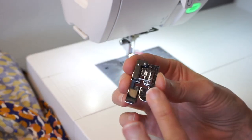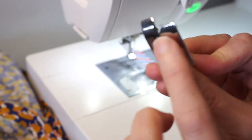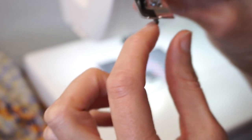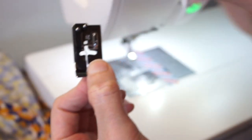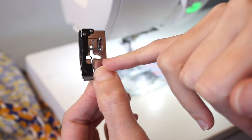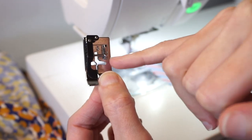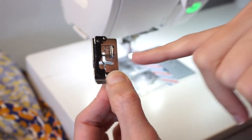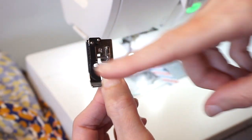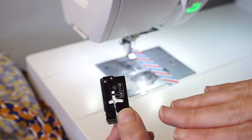Most machines will come with this special foot, which has a little guide on the bottom. You're going to run the folded edge of your fabric along that guide, and then the needle is going to stitch straight on the right side and every once in a while do a little zigzag over to the left and catch the fabric. So it'll go straight, straight, straight — then zigzag, catch the fabric — straight, straight, straight. It's really kind of magical how it works out.